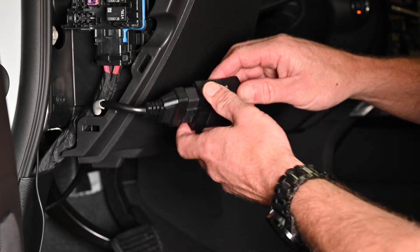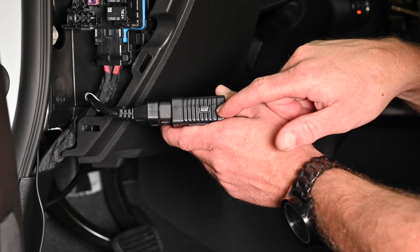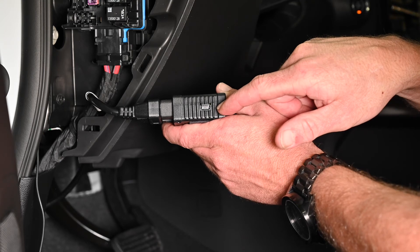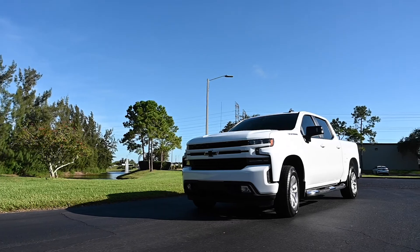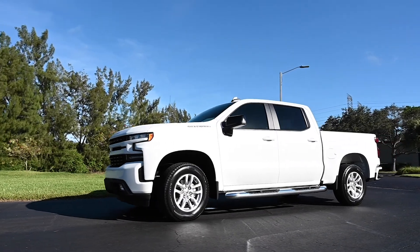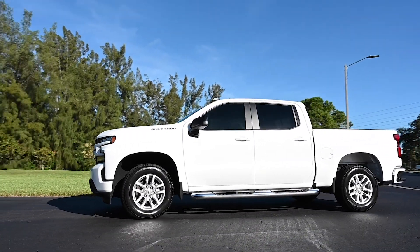To complete the installation of the fleet tracker, start the vehicle's engine and let it run outside for five minutes, allowing the device time to read the vehicle's network and receive the identification number. Please note, the vehicle must be outside with an unobstructed view of the sky for its first location to be set in the application.